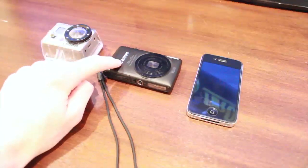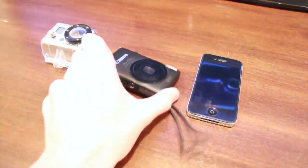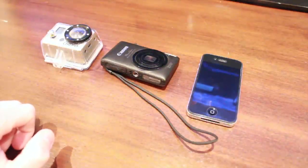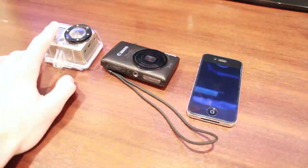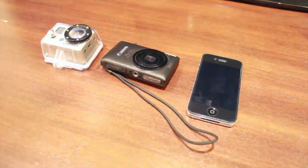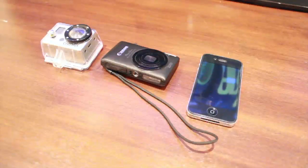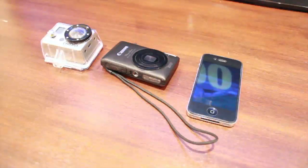This is a Canon PowerShot — I'm not gonna get into that, but that will be used for more sporty things. And then over here we've got the GoPro, which will also be used for sporty things. I'm actually going to attach that to my lacrosse helmet — I just ordered some new connectors for my helmet, so that's going to be pretty cool.